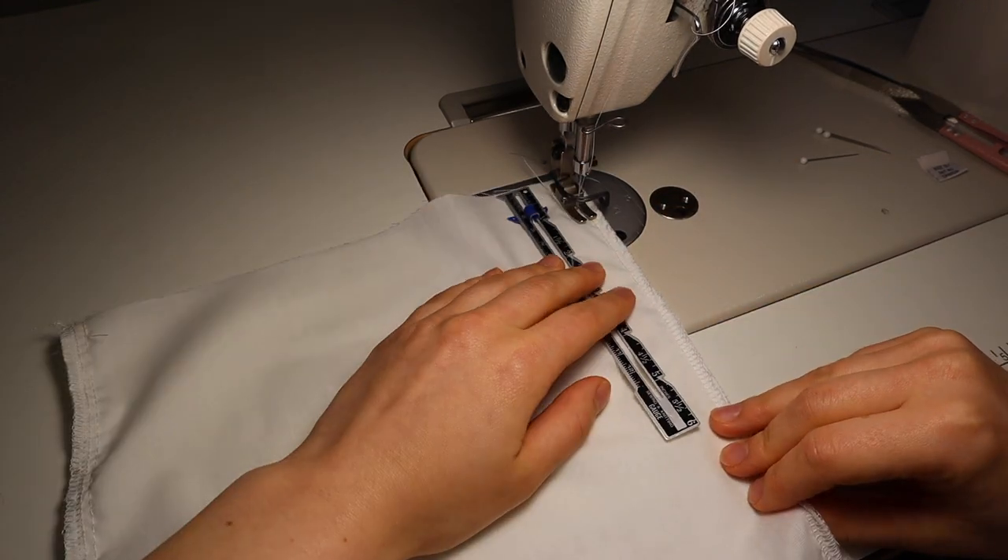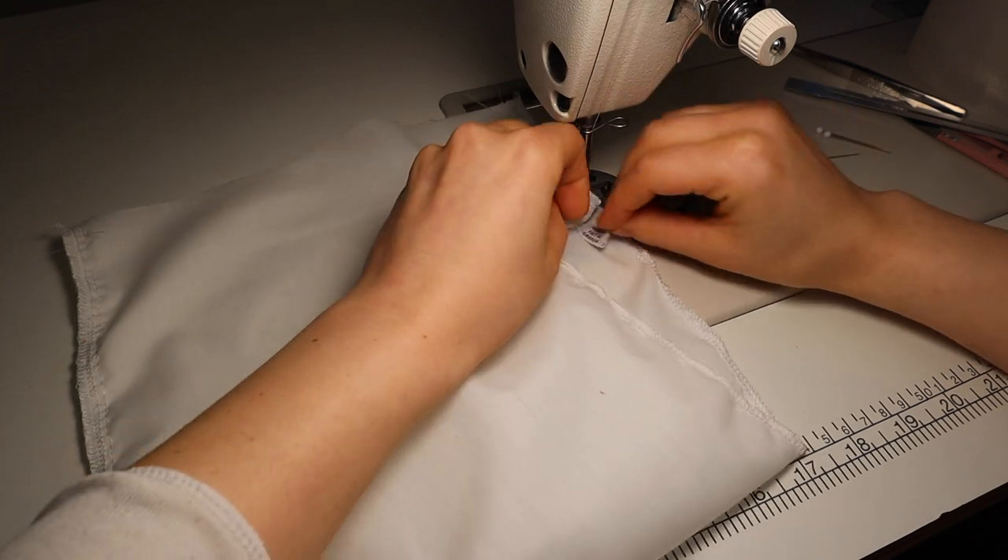This is the lining. I put a tag in, so I measure where I want the tag to be.